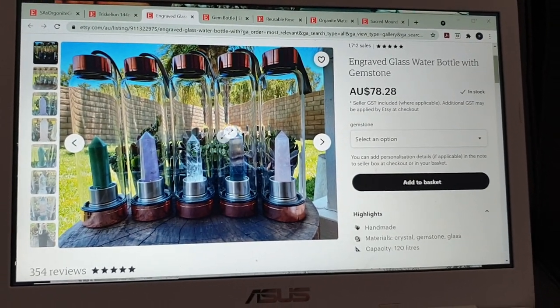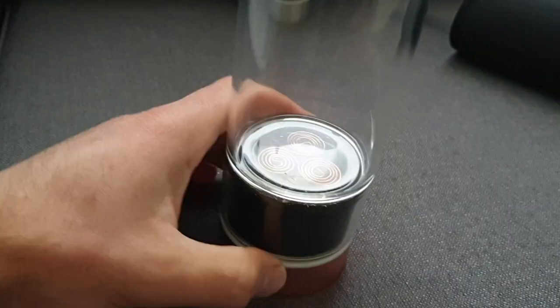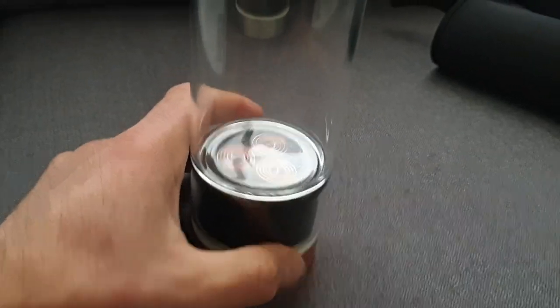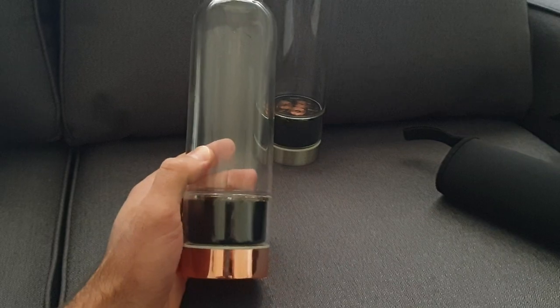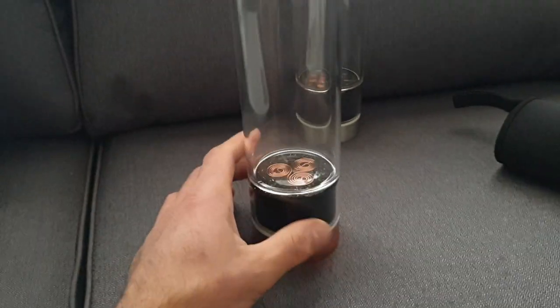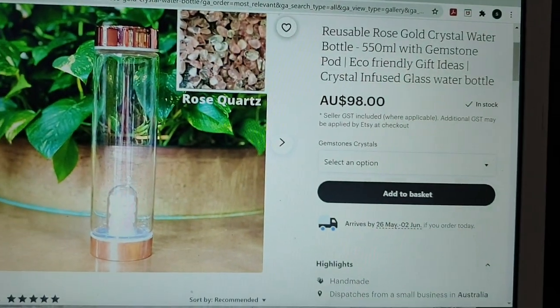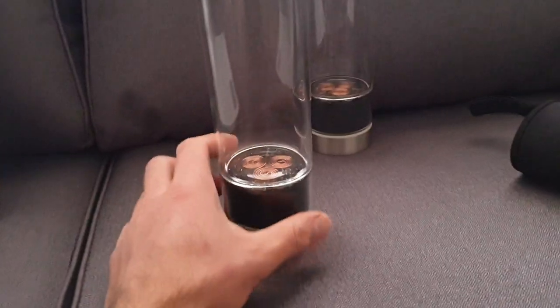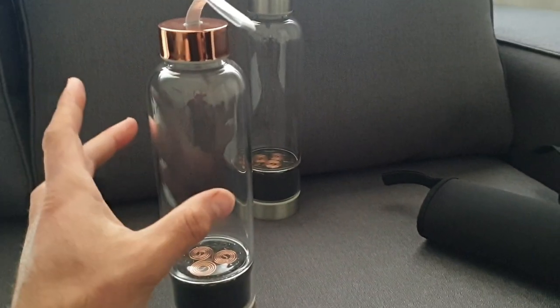These will be available on Etsy. If you see this video, click the link and check it out. These are dense and full of Orgonite. On pricing — it might be subject to change — but we're thinking around $80, and we think that's very generous considering what we've seen. The much greater benefits of Orgonite versus just a crystal make it well worth it. Some of the others are very expensive — nearly $100 in some cases — so $80 is very reasonable.